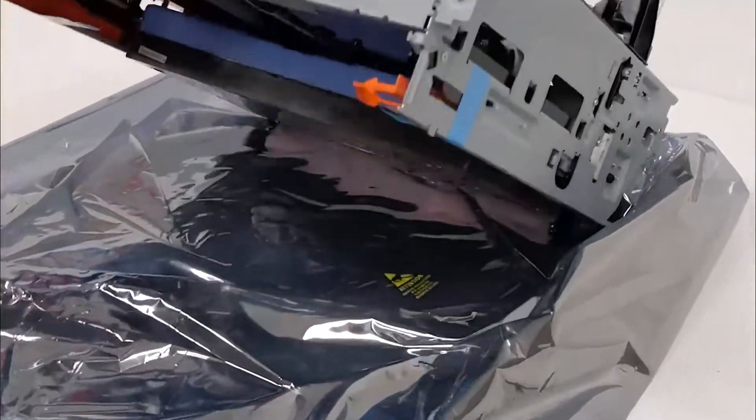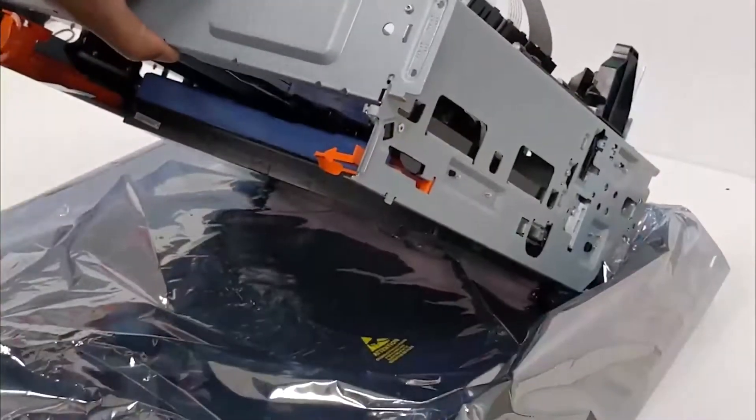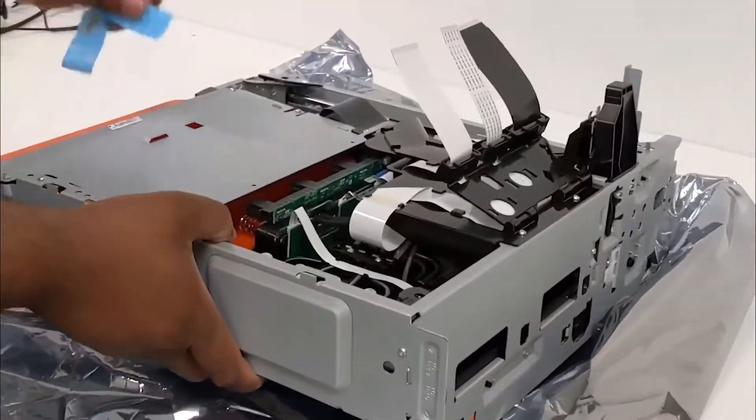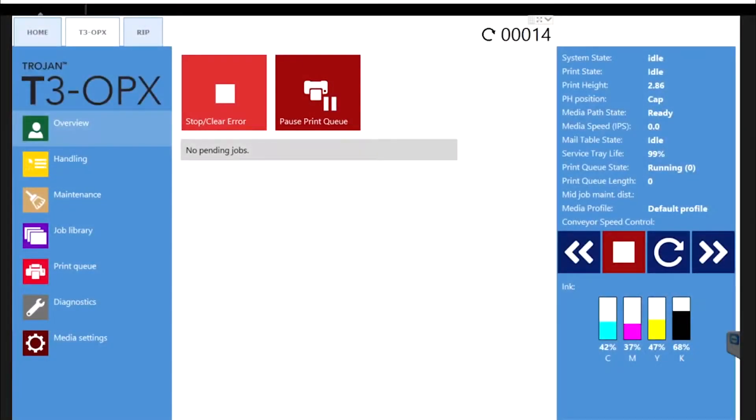Carefully open and unpack the replacement print engine, as the packaging should be reused to store and ship back the original print engine. First, we need to set the printer into manufacturing mode before we proceed with the engine replacement.